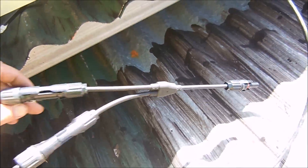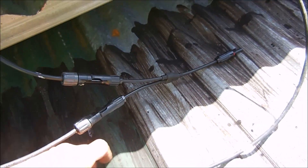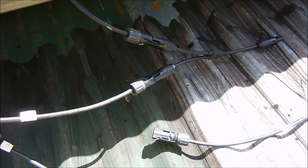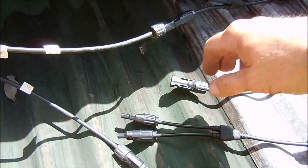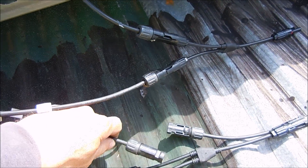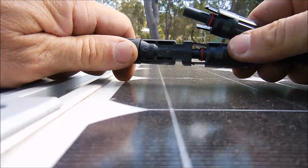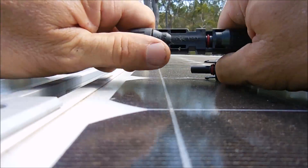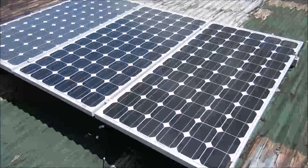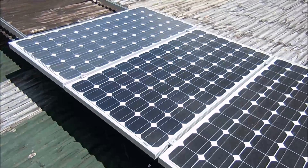We've got our two positive cables connected together in parallel now to our cable, and these are our two negative leads — I'll just have to plug them into position. Then we'll have our two leads connect to our cable going down to our charge controller. We've got our three panels in position now: these two 190 watt panels are wired in parallel, and this one is just by itself.